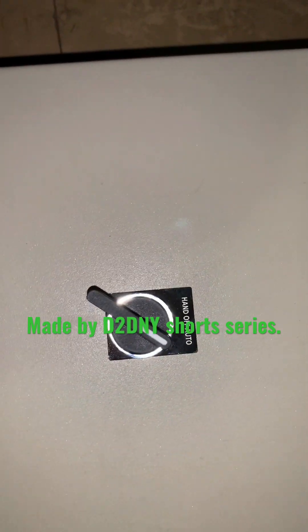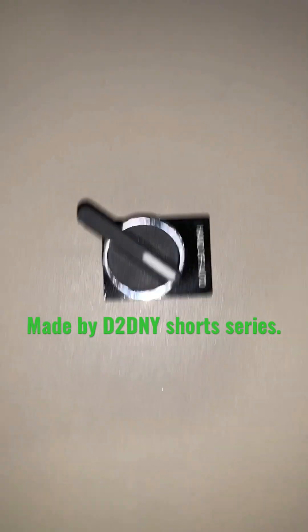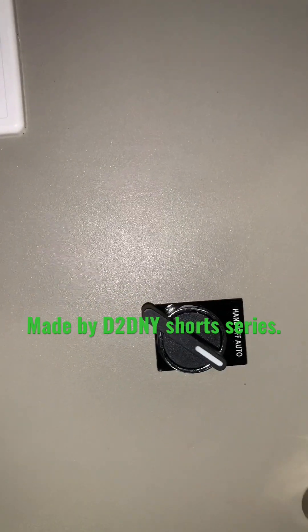We have our hand off auto switch. This is for pump number one, that's for pump number two.